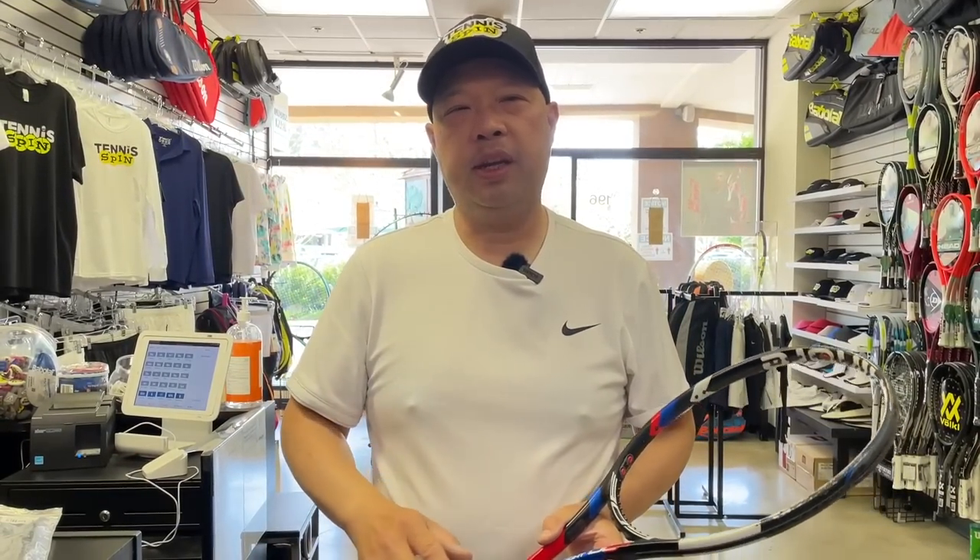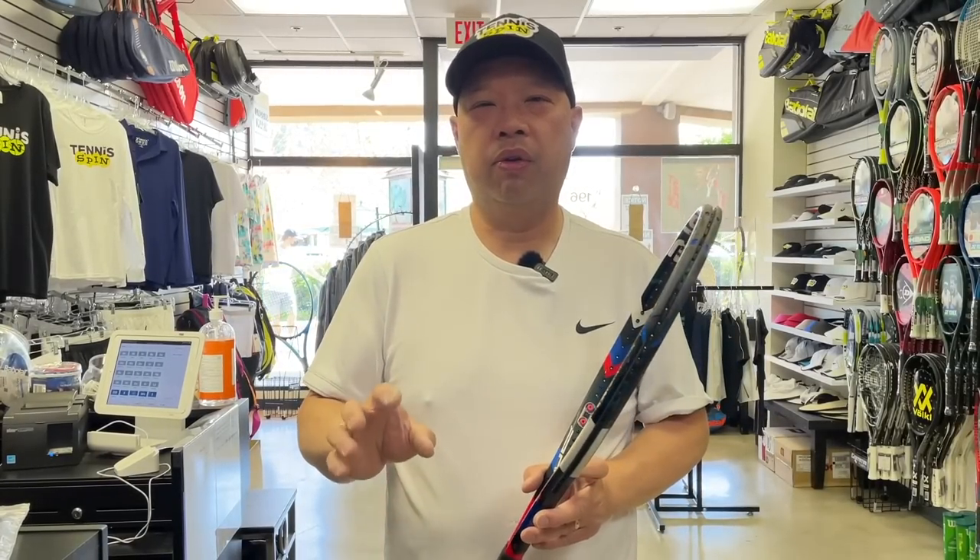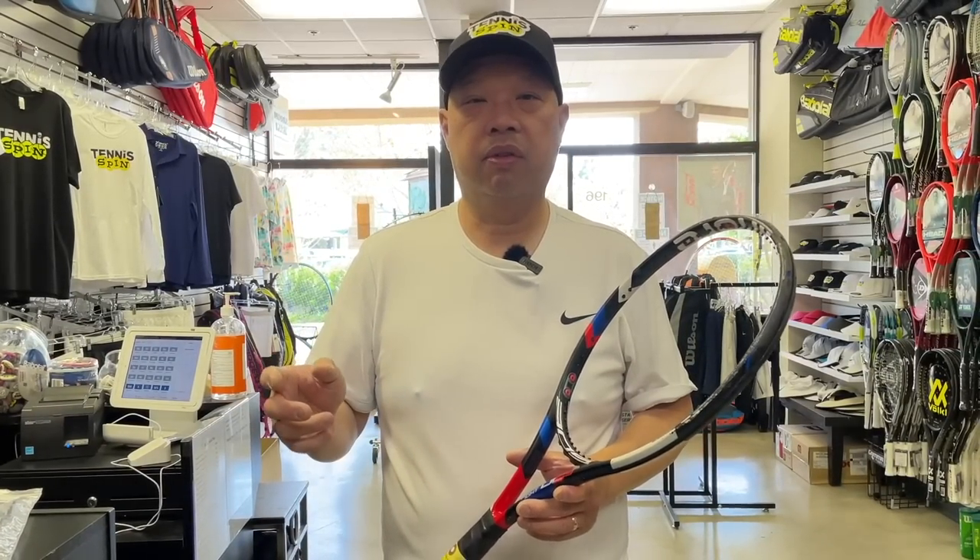My buddy Dixon Chan over in Australia sent me an email and said, how about a topic about headguard changing? When should I change it? Should I change it? How do I change it? I did a video on an Aero Pro on how to change it, and it's a big pain in the behind — and I'm sure it's a big pain for whoever has to do it for you too, because I've had to do them for a long, long time.